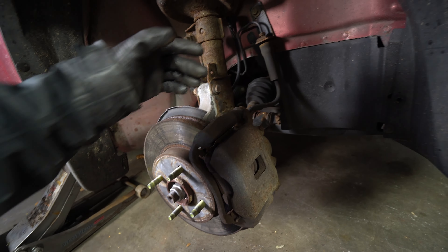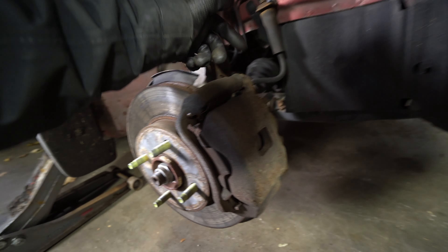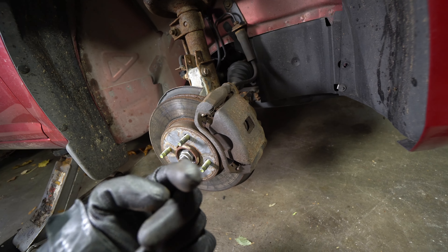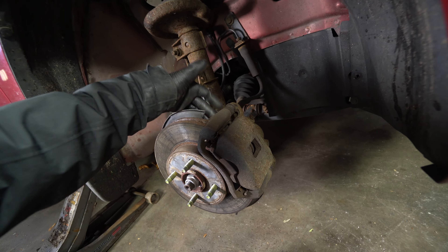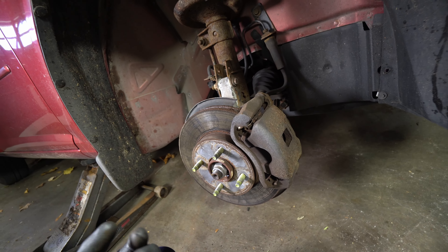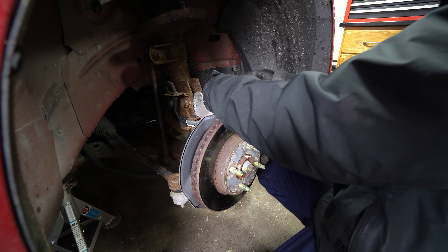First thing you're going to want to draw your attention to is these brake slides. They are 14 millimeters here and here. We'll get the caliper pulled off and set aside. We can pull the pads out and then take the caliper mounting bracket off to get the rotor off — those 14 millimeter bolts right here.